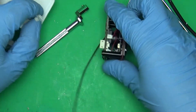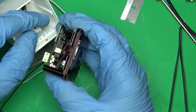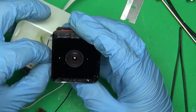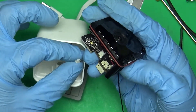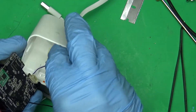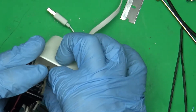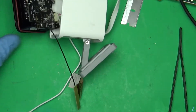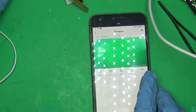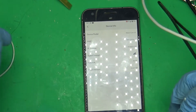Before I go any further, let's just plug it in and see if it's any better. We'll plug it in — and there's the camera. Device info — and we got three bars. So just by doing that we got three bars.